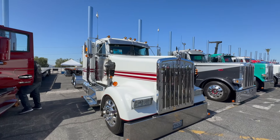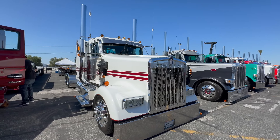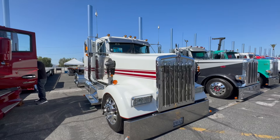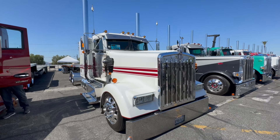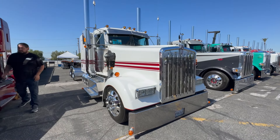My name is Mondo. This is a 2021 W900 flat glass. It's got a 565 x15, 1850 torque, it's a 13-speed, 265 wheelbase. Did you spec the truck to be like this?